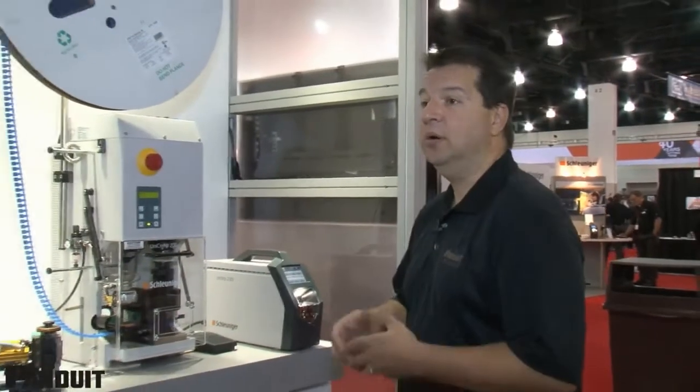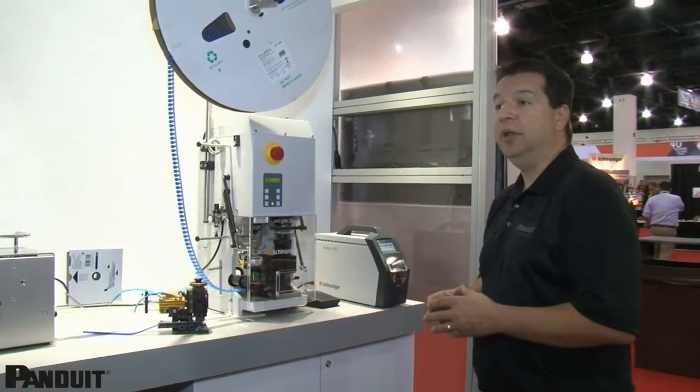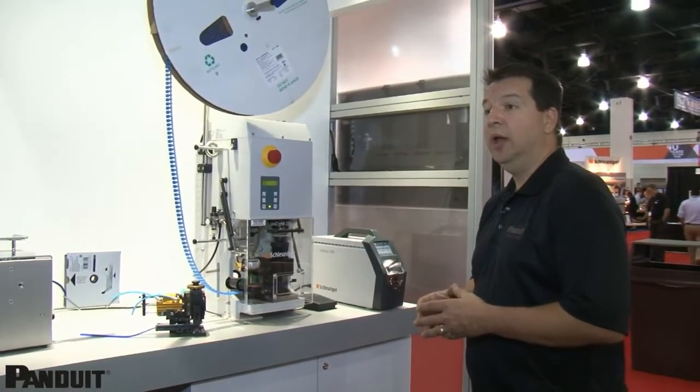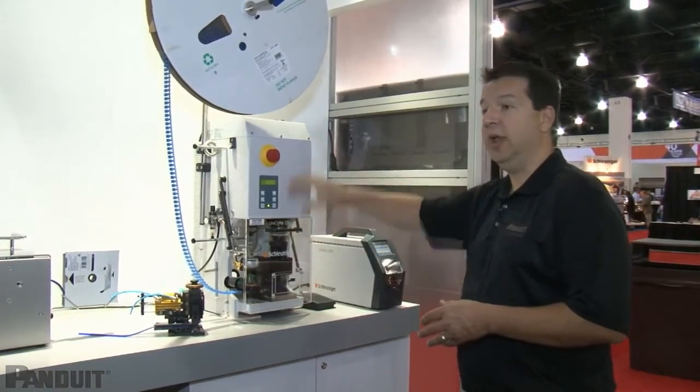In order to make it convenient for our customers, Panduit has partnered with Schleuniger on the press. It's essentially a one-stop shop — the customer simply needs to place an order with Panduit in order to obtain the Schleuniger press, the Panduit applicators, and terminals.